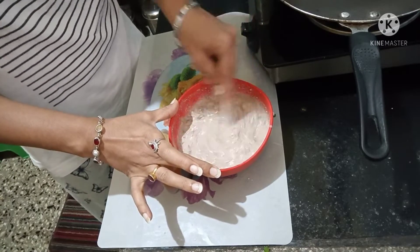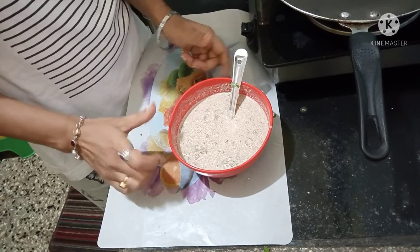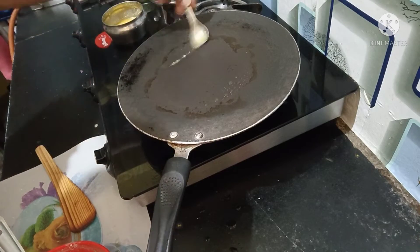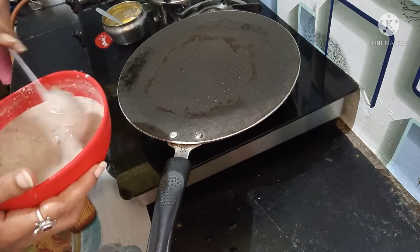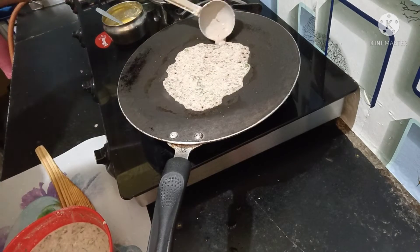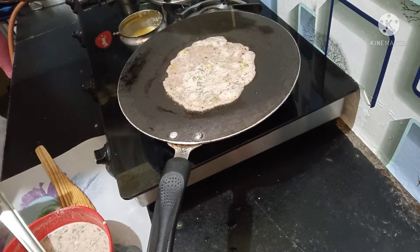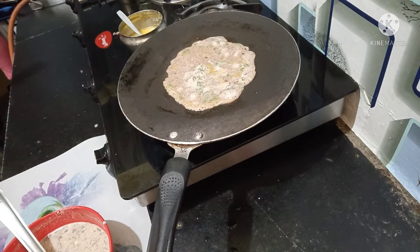You need to rest it for 10 minutes. If there is no time, you can make it instantly. We need to add a little bit of water. You are using the stick of the flour, so you can add the flour. I make it very small.